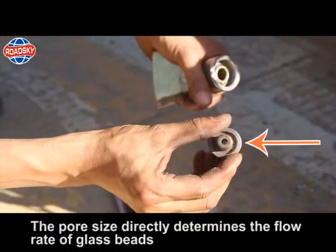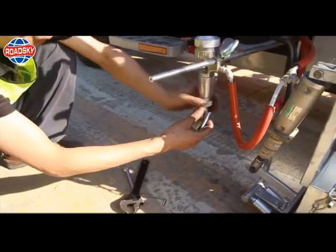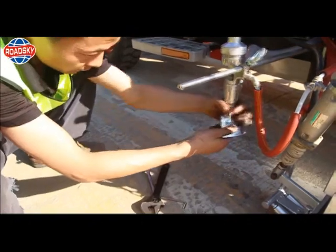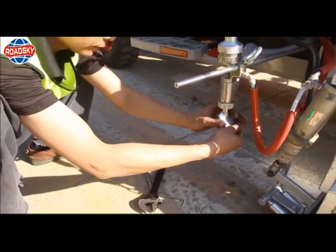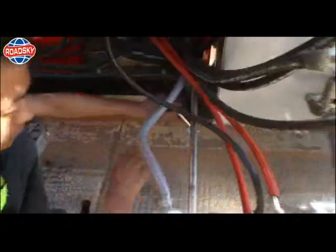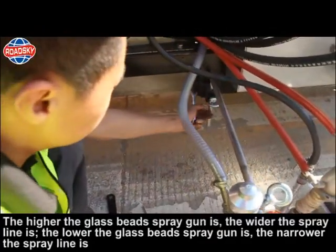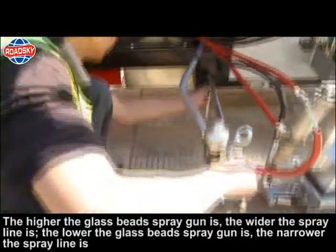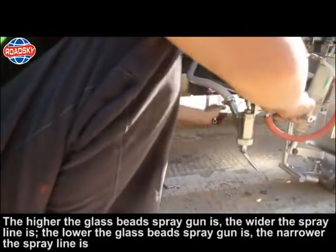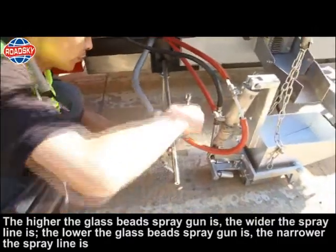The pore size directly determines the flow rate of glass beads. Glass beads spray gun height adjustment: the higher the glass bead spray gun, the wider the spray line; the lower the glass bead spray gun, the narrower the spray line.